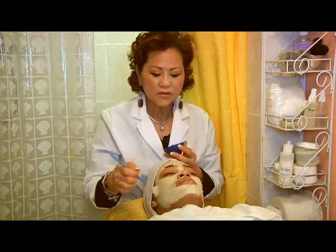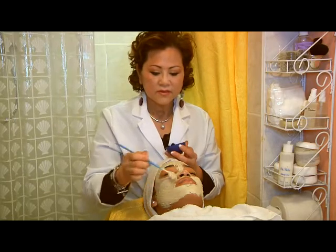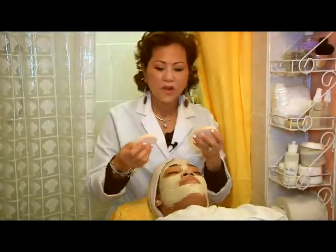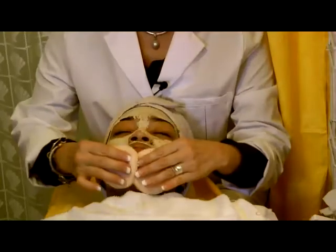After you put the mask on, let it set for 15 or 20 minutes. To take it off, you use a small sponge to take it off.